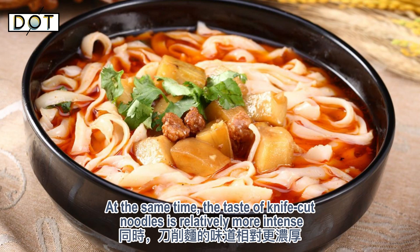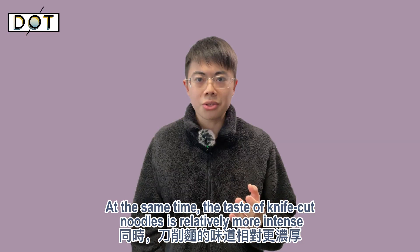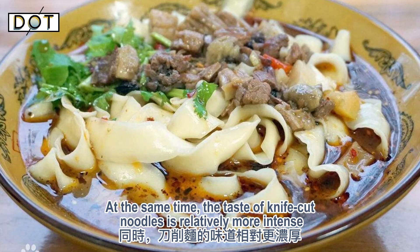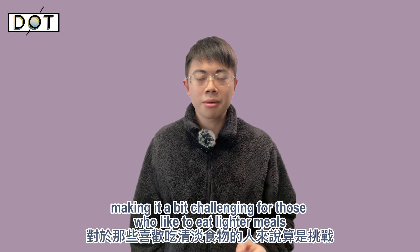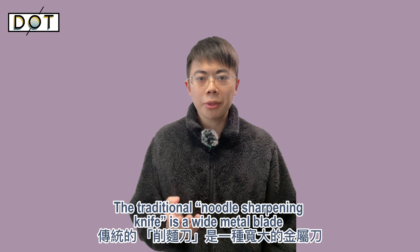At the same time, the taste of knife cut noodles is relatively more intense, making it a bit challenging for those who like to eat lighter meals.